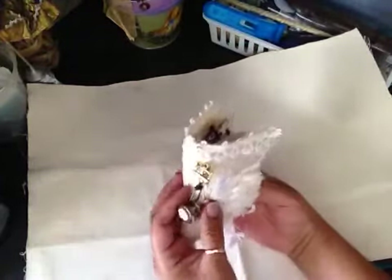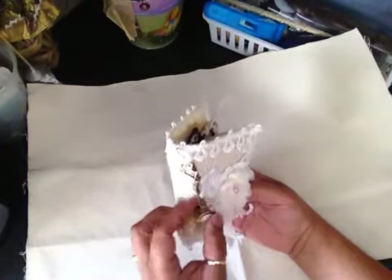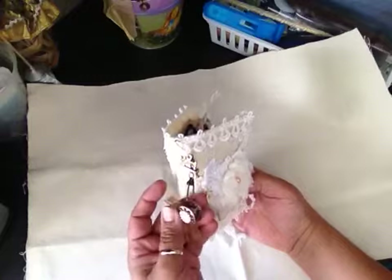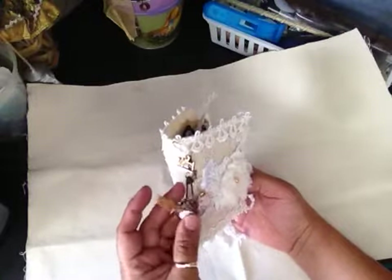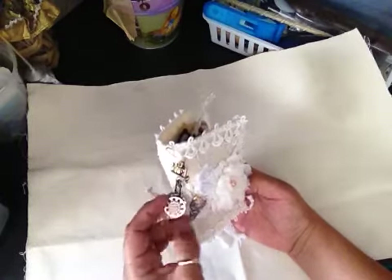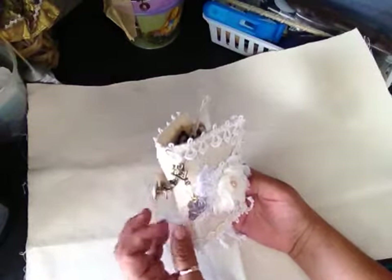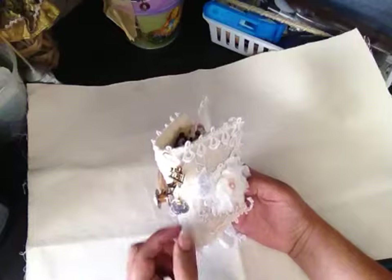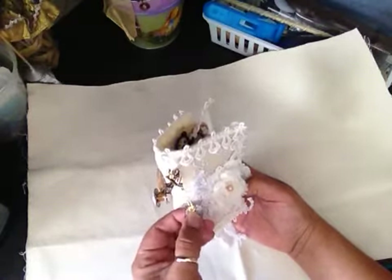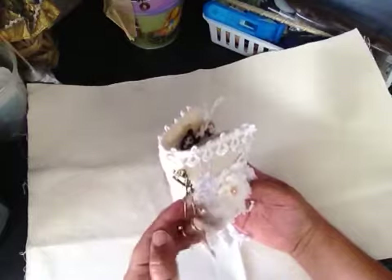I just wanted to share it really quick. Here's a little charm I added to the front of the book. I used a little bobbin and put some lace on there, and these are really cute little buttons that I stuck onto each side of the bobbin. This is just a threader — I punched a hole in it and added a little eyelet, so she can take it off and use it if she needs to.